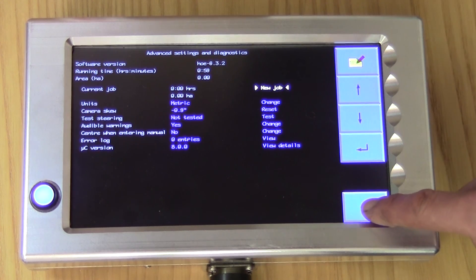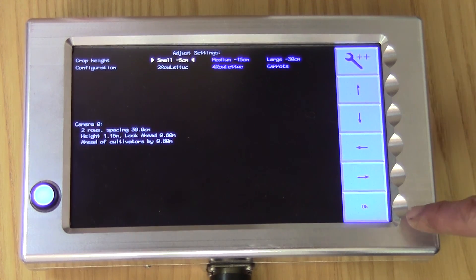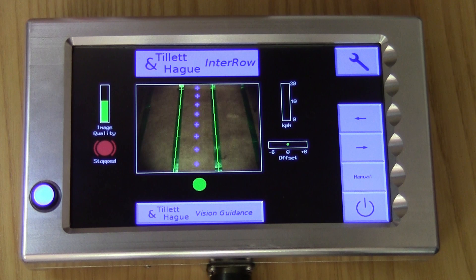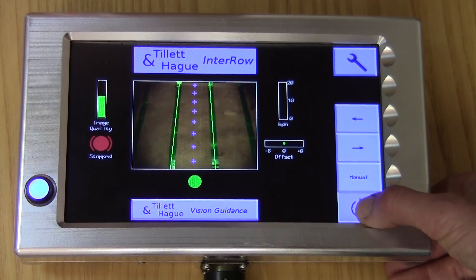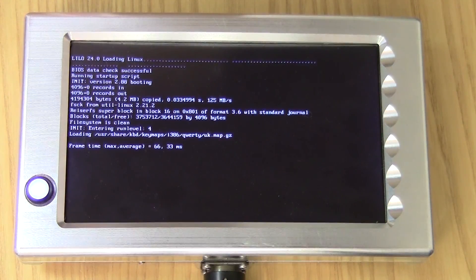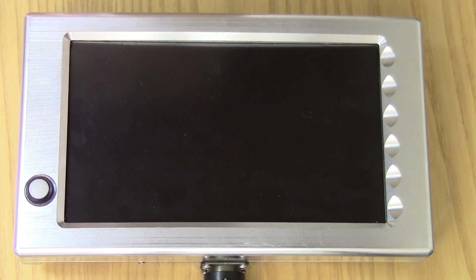To exit the Status and Diagnostics screen, press OK. Finally, when you want to power down, from the working screen touch the power button symbol and you will be given the option to resume running or select Exit. The latter will shut the machine down, saving any data from that session. We hope you've found this video informative and remember to look out for our other tutorials.